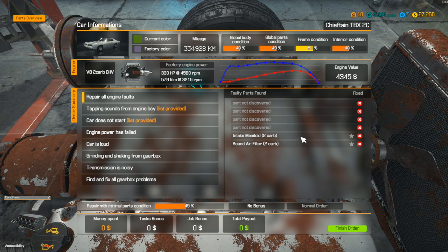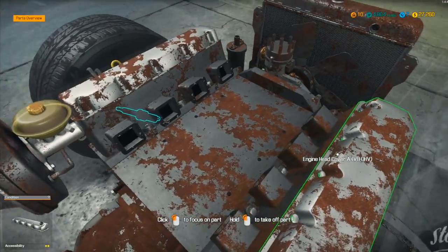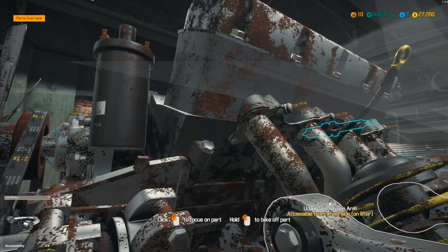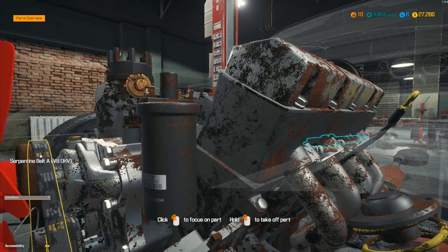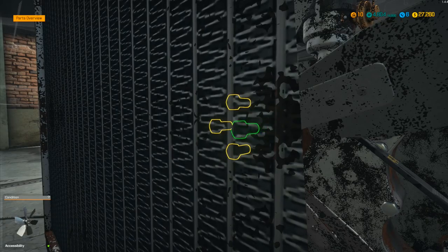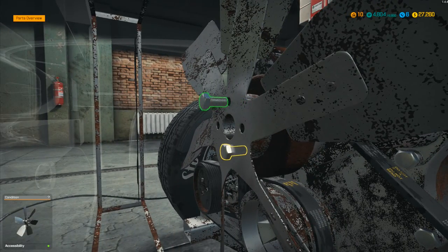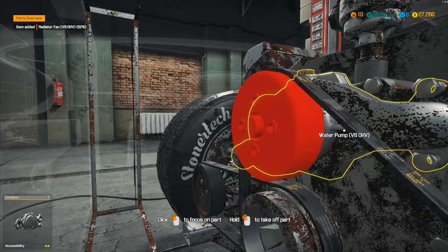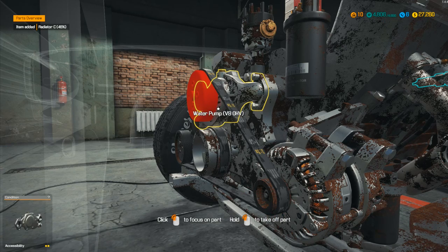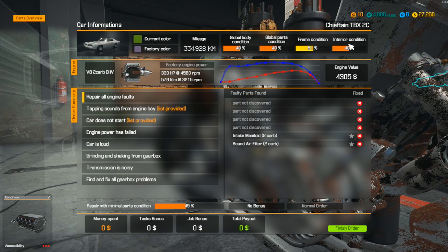Car is loud — that should be one of them. Engine power — I just took off something at 20%. Repair all engine faults: intake manifold, carburetor, and round air filter — oh, I didn't think it was going to be those. We've also got the water pump issue. Around this side — there's that water pump pulley. We want to take off the radiator fan. The radiator is at 46% — we need 45%, so that was no good.